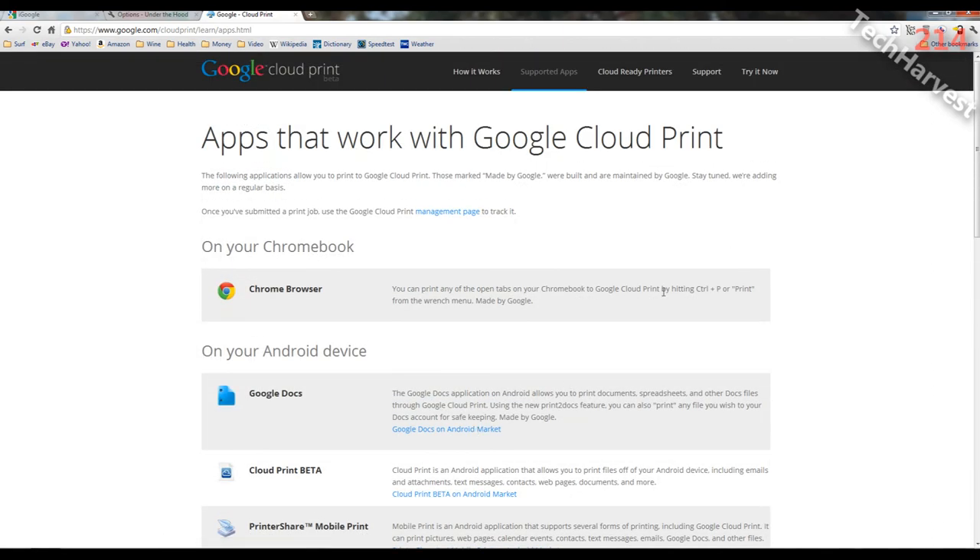That's Google Cloud Print in a nutshell. It's a beta product, so you get beta results. I won't be using it too much because I don't print a lot, though it would have been useful to print easily from a Linux computer or from my phone. My dream would be to have a printer that didn't need to be connected to any computer — one I could print to from any device whether I'm on my home network or away. But I guess I'll just have to wait. That pretty much does it for this video. See you guys next time.